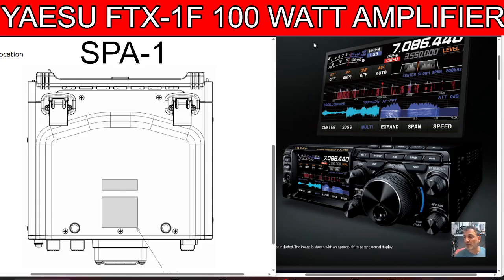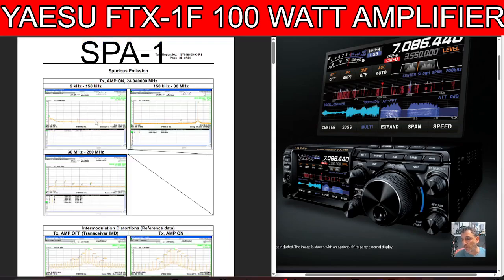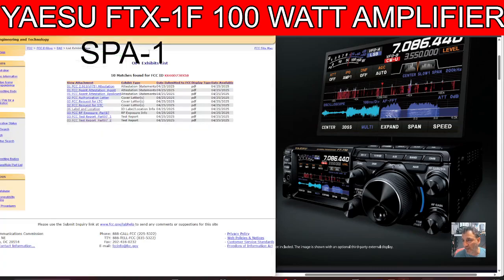It makes me feel like Yaesu are not going to bring out a 710-style or ready-made shack-in-a-box, but are instead going down this path offering something completely new. I'll put the links in the description so you can check out all the different listings. I've been told that May 5th is when they're going to start saying this device is available. Let's just click through some of these — I haven't even looked at most of them.